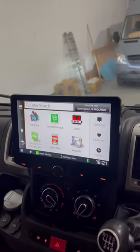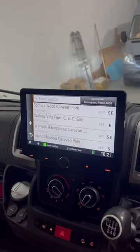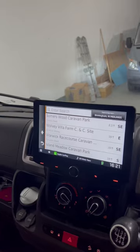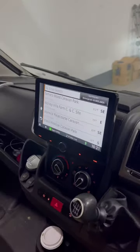So if you're in a specific area and you want to find a campsite, click a button and it will find your most local campsite. You can also search depending on where you're going to be going. All in all, if anybody wants a unit for a motorhome, then this is definitely the one to go for.